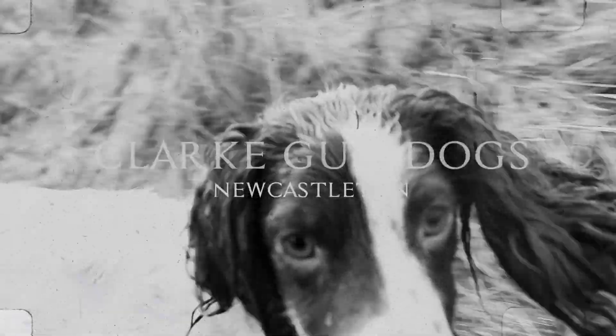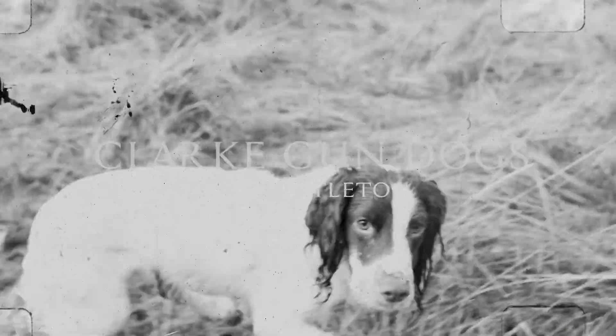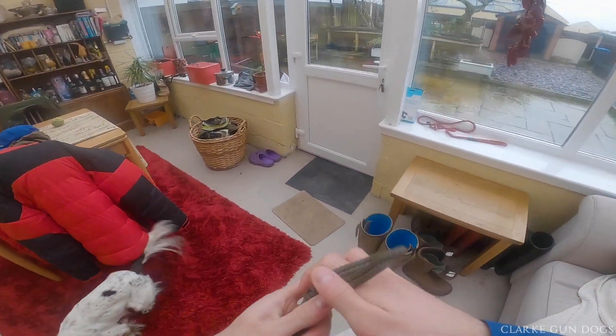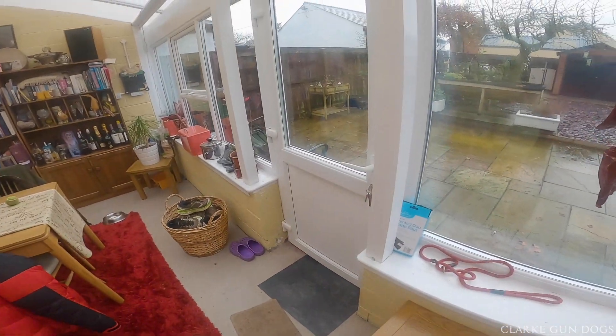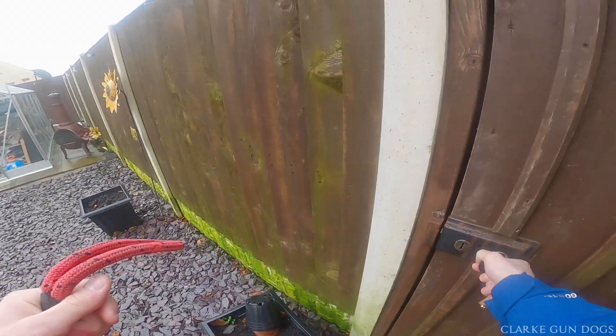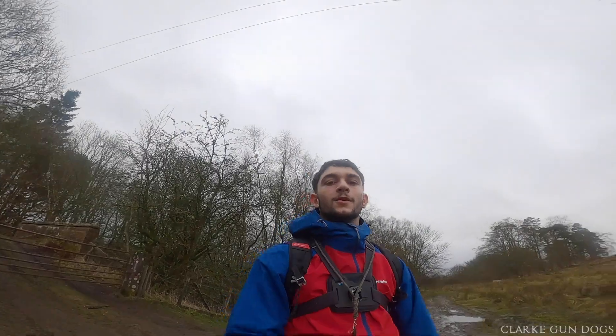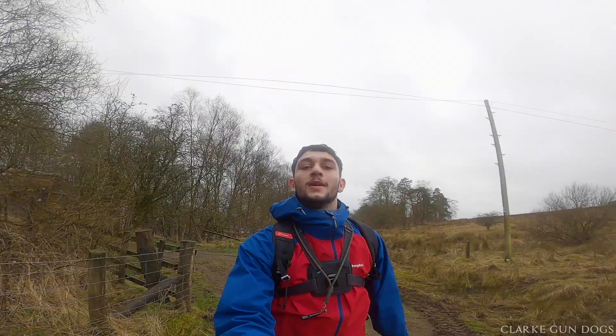I'm just taking my dad's dog out. I just got my GoPro and I'm just going to be testing it out with the camera, testing it out with the dog - that's about it.